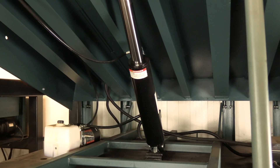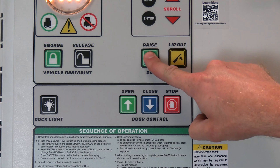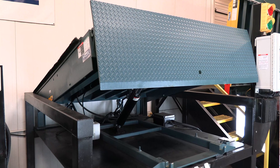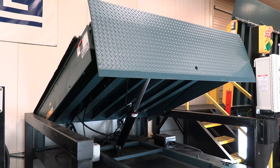Hydraulic dock levelers from Meguiar are operated with push-button activation. Simply press and hold the raise button on the controls to raise the platform. Meguiar utilizes a regenerative hydraulic system with dual port cylinders that allow hydraulic fluid to travel in both directions, creating a faster lift.